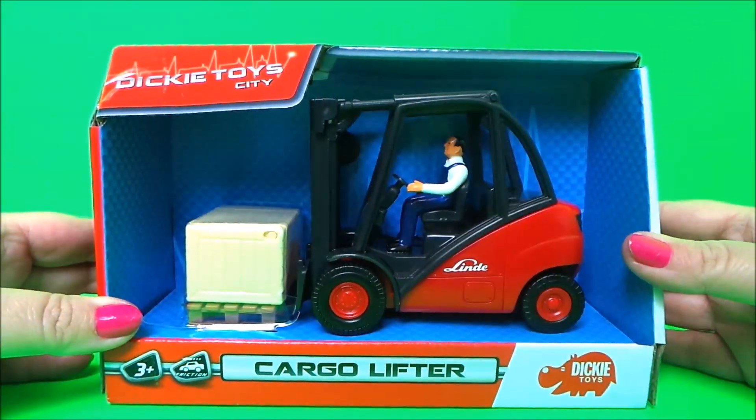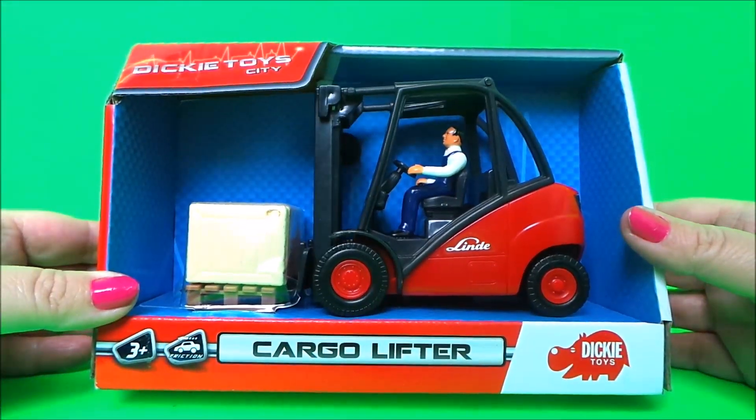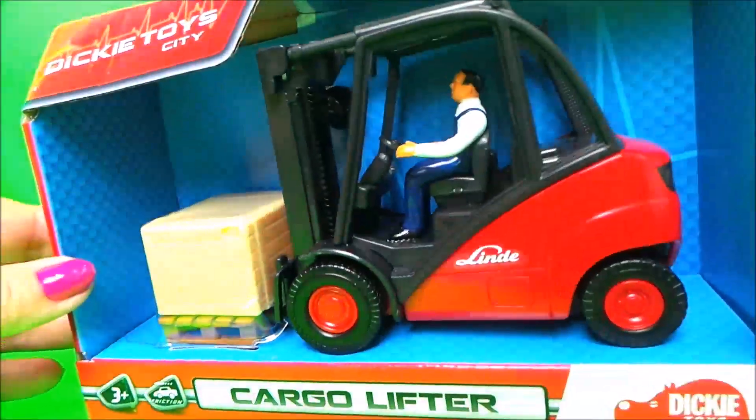Hi there guys, this is Tracy here and welcome back to Toy Broadway. I've got an amazing Dickie Toys City cargo lifter to share with you today.